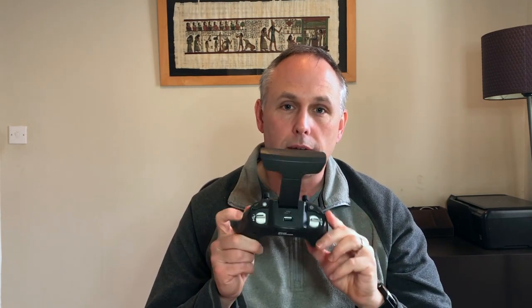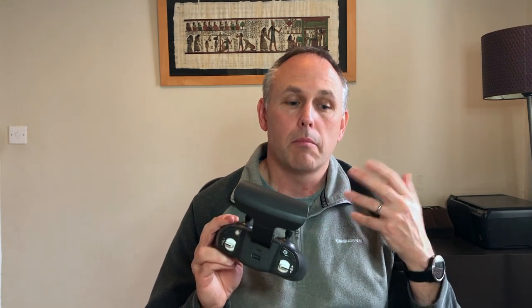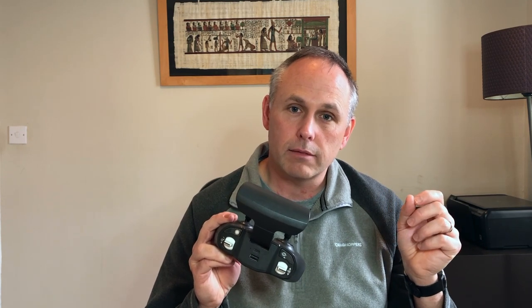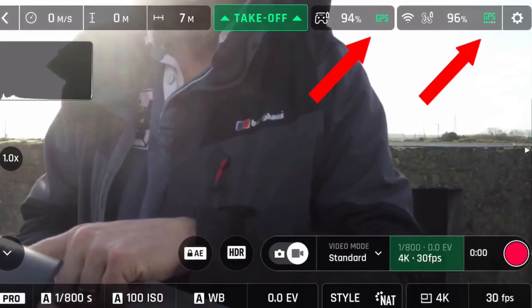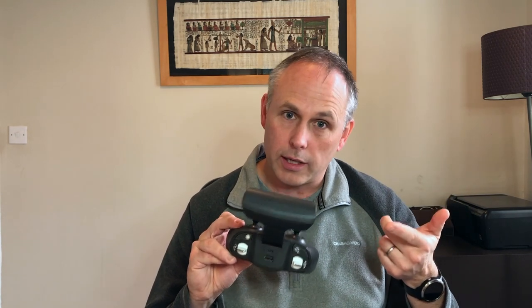Tip number three. Because the Anafi uses Wi-Fi, it is susceptible to Wi-Fi interference, especially in built-up areas. Make sure when you power up the Anafi you wait until all of the GPS kicks in and locks onto the satellites and the return-to-home function comes up, and both the GPS signal for the controller and the Anafi turn green. That means if the Anafi ever runs into difficulty — whether it's low battery or Wi-Fi interference and it loses contact — it knows how to fly home.